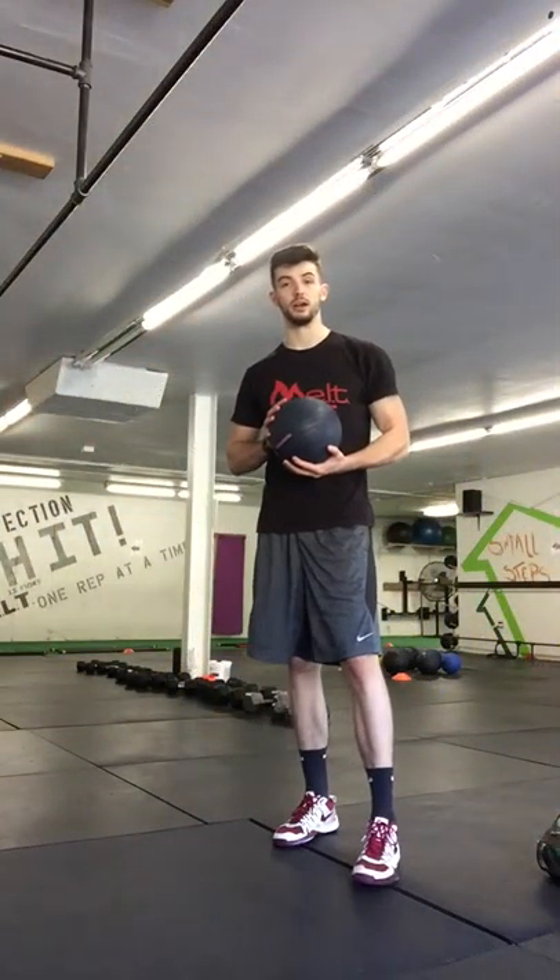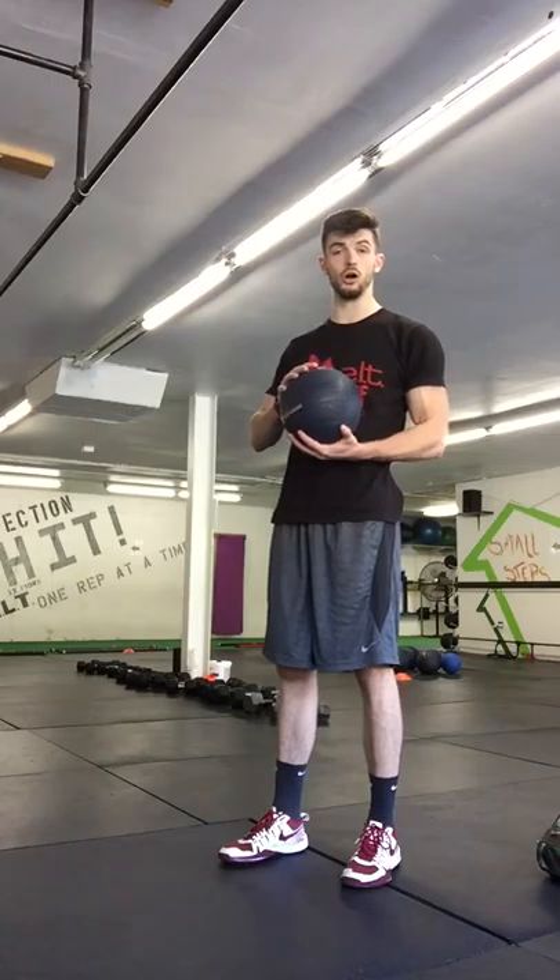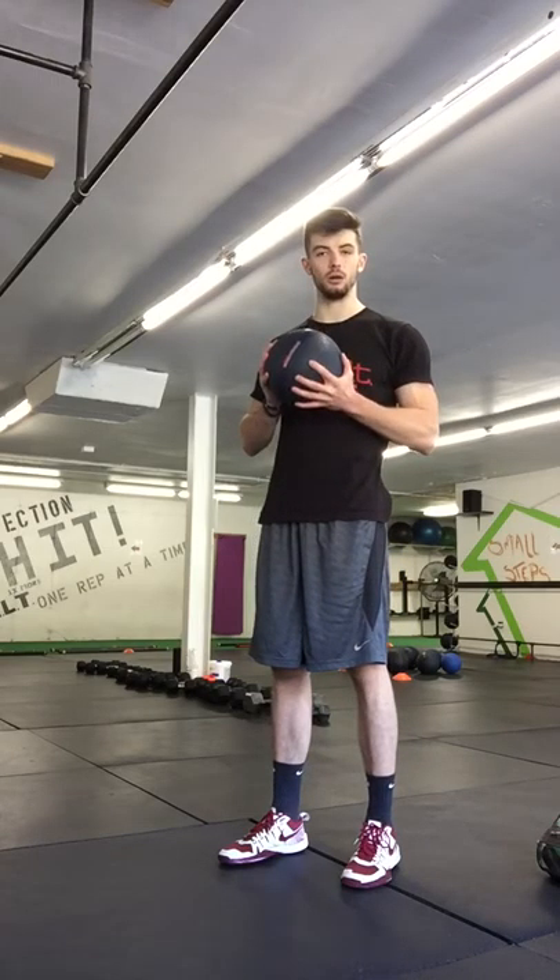Alright guys, next pair of exercises: we have our dead ball heartbeat squats and our dead ball push-ups.